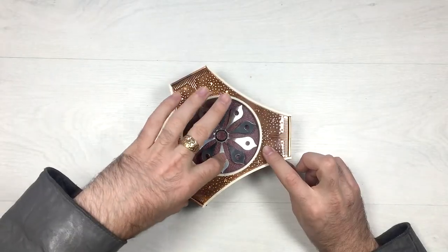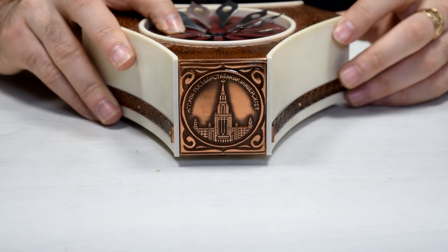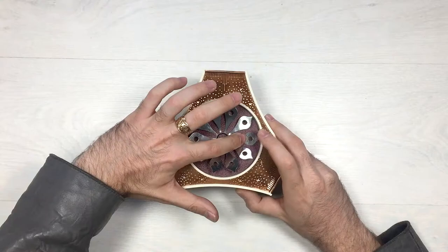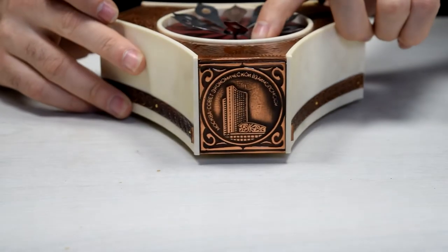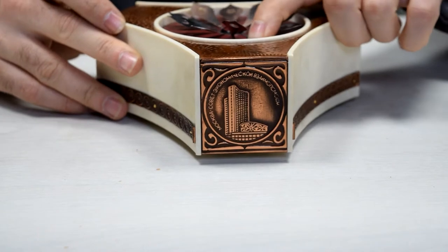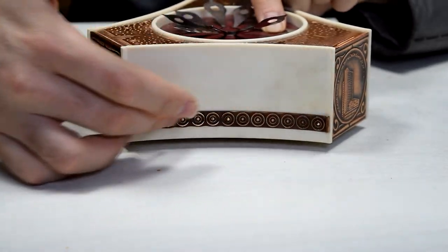Let's spin to the second one. Here it is. Let's move on to the third one. You can also see some cool decorations between them.